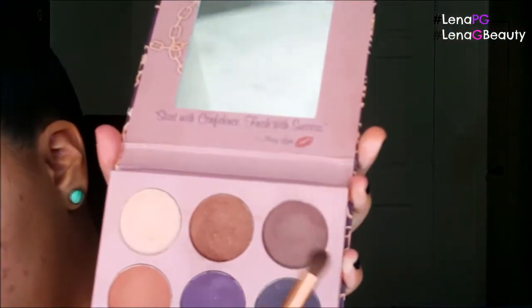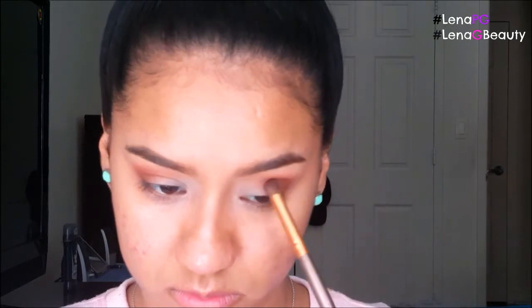Now I'm going to go in with an even smaller blending brush, also from BH Cosmetics, and go in with this brown color. We're going to take this a little bit lower, right in here, swirl it around, and bring it in — just the same concept we've been doing this whole time. I'm not a professional, so if I'm doing anything wrong, this is just what works for me, and I'm not going to apologize for that. If it comes out the way I like it, then it comes out the way I like it.